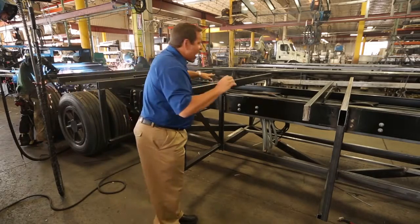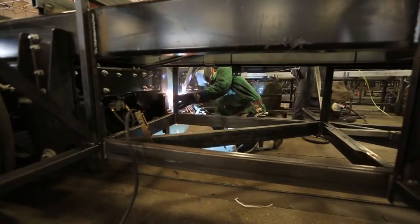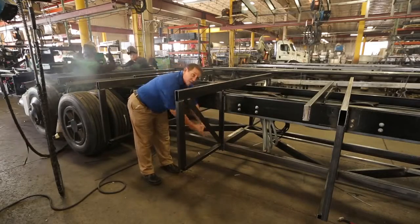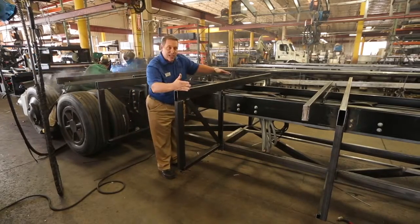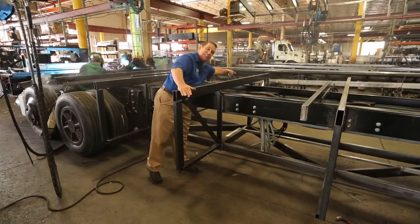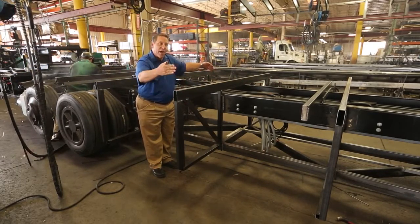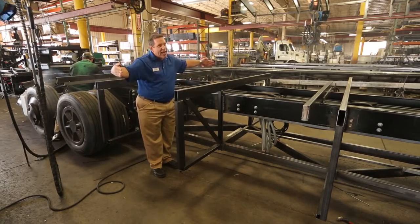Now we've added vertical supports that run up and down, giving you an area to secure them — and that's very important because this is the perimeter of the chassis. We have the same thing on the other side. On the perimeter of your motorhome is where you have your kitchen countertop, your refrigerator, your sofa — that's where all the weight is.